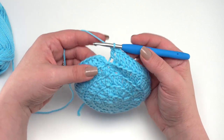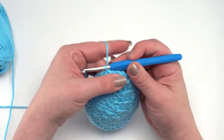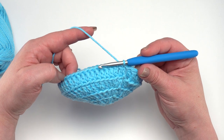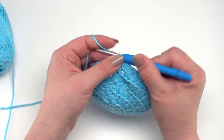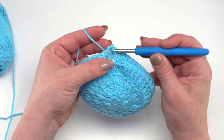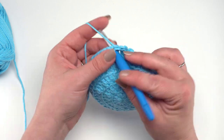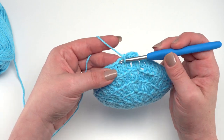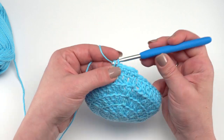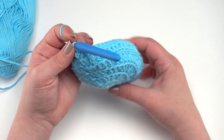At the end of round five, join to the top of the first double crochet — we're now coming up the sides of our cozy. Round six is very simple: chain one and single crochet in each stitch around. You don't have to worry about the back loop only — just a simple single crochet in each stitch. I'll see you at the end of round six where we can begin the fun post stitch pattern.